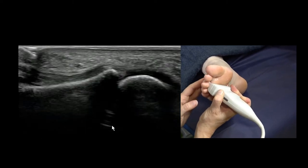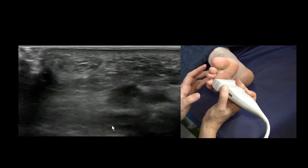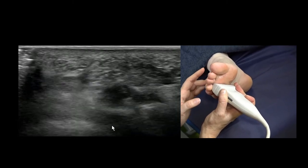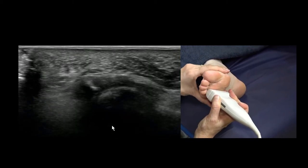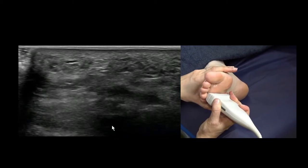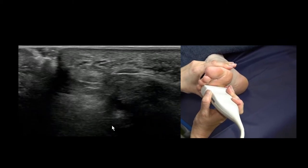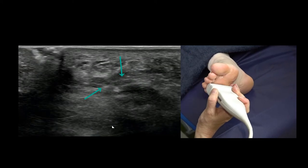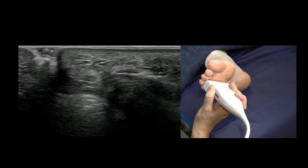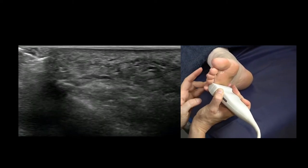Continuing over — this is the third metatarsal, moving towards the fourth, so we're now in the third webspace. That's a good image there; you can see the webspace is free of any bursitis or nerve. This is the Mulder's squeeze — now that's popping the nerve up towards the surface, and the nerve is this part here.